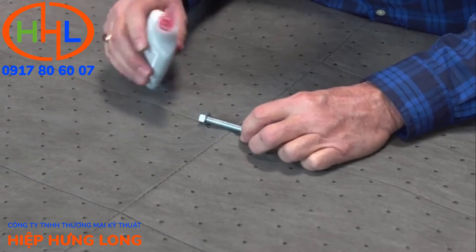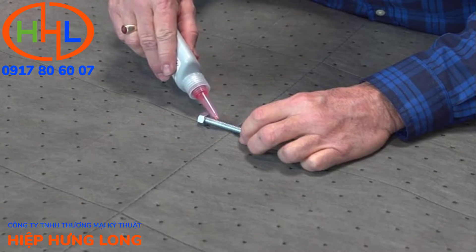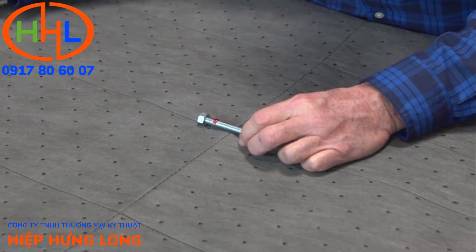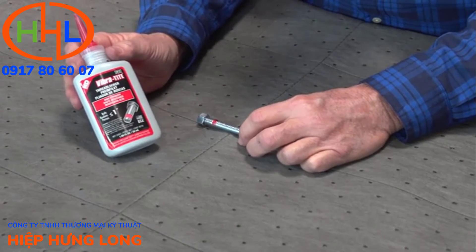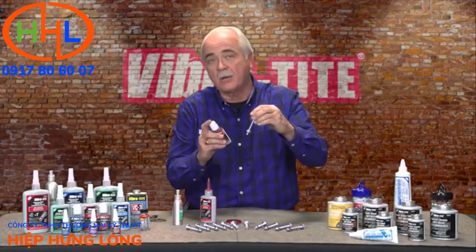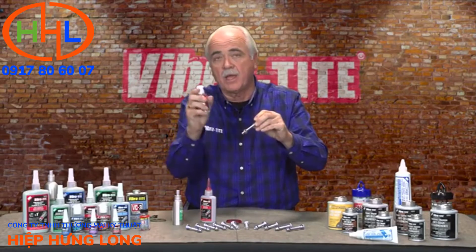Let's talk about red thread lockers. Being anaerobic, we have two versions. We have the liquid version — simply apply it to the thread of engagement. One drop typically will cover up to a one-inch diameter fastener. If the fasteners you're working with are upside down or sideways, we've got the gel.